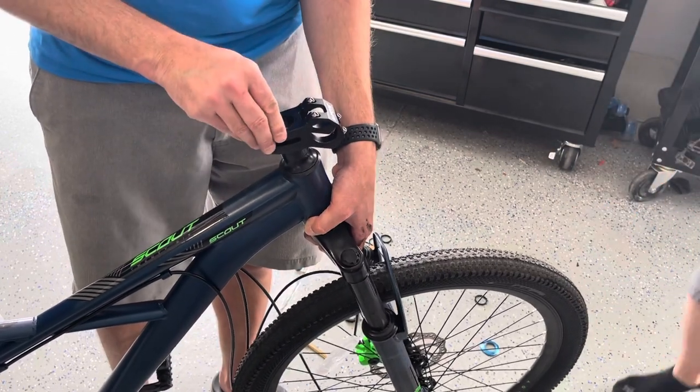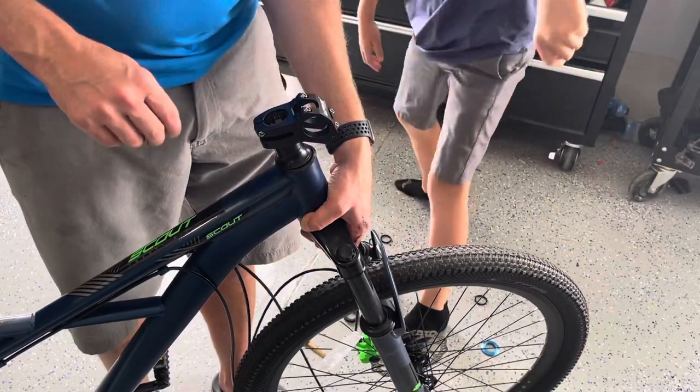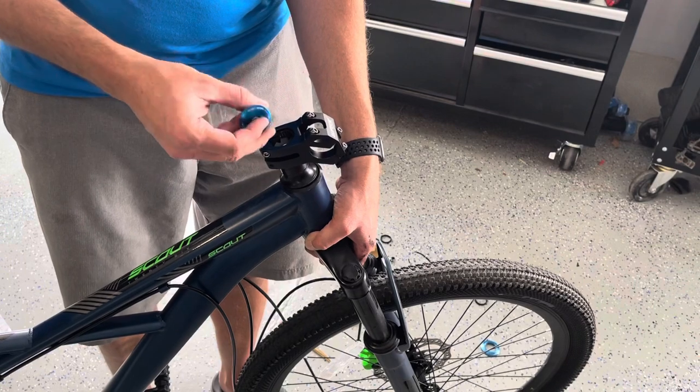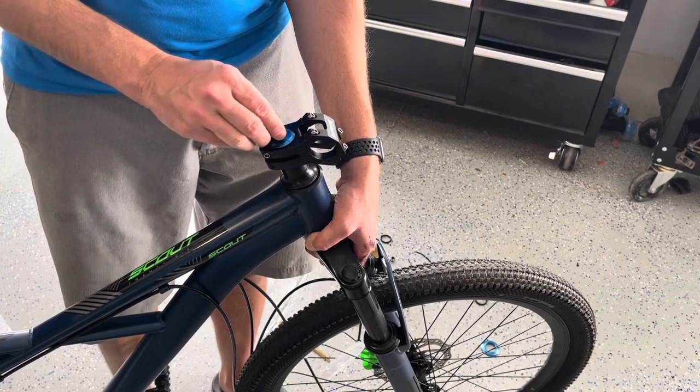Now I'm going to get the top cap back on. We're going to use this Cane Creek one, just because it's got an Allen bolt. It's a little better quality than the one that came with it.